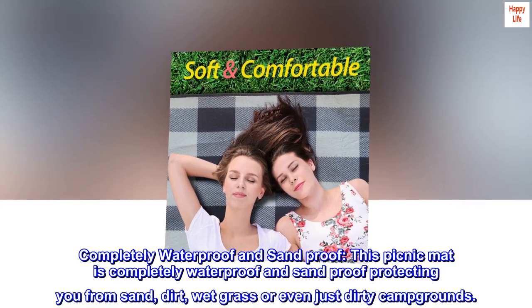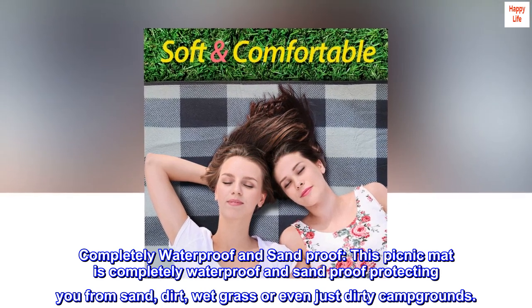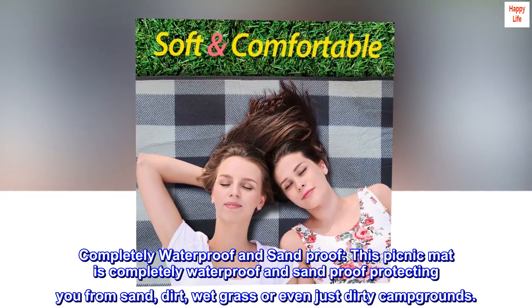Completely waterproof and sandproof. This picnic mat is completely waterproof and sandproof, protecting you from sand, dirt, wet grass, or even dirty campgrounds.